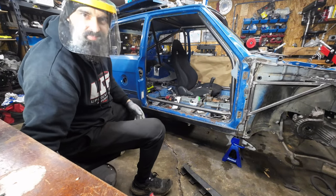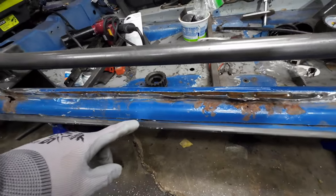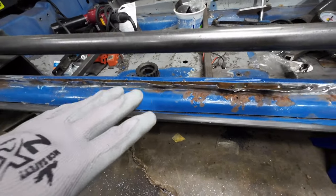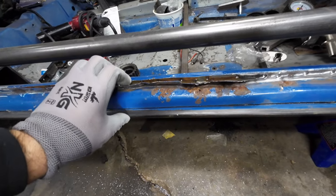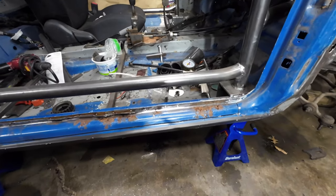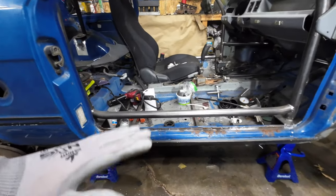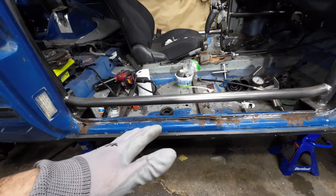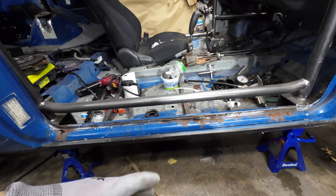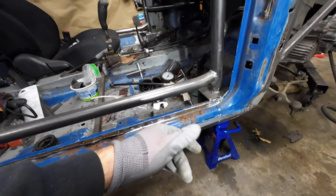I cut the section off just a little bit higher, so when I put the new one on I'll be grinding this paint off and the welds will be right on the corner. Everything is already loose. This car is reinforced with a cage so nothing will move, but if you work on one without a cage the car might actually flex — I'd suggest you reinforce it with a piece of metal across.